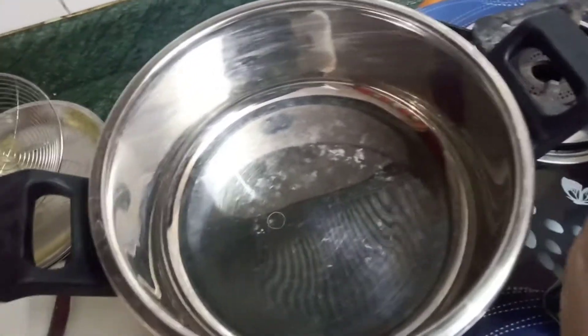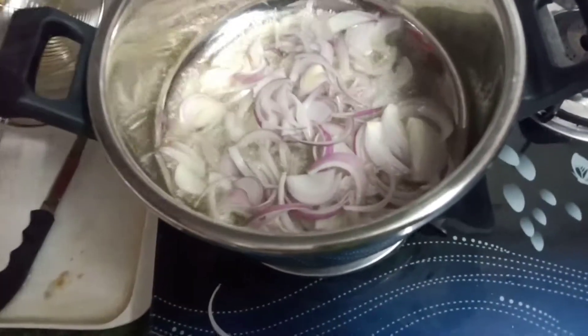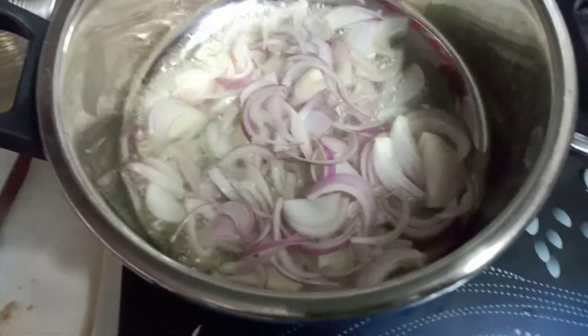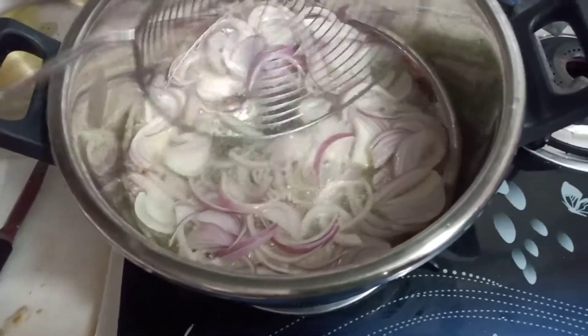Hi friends, welcome back to my channel. Today I'm going to show you how to make egg biryani. This is a very easy and quick recipe using a pressure cooker, so without wasting much time, let's get started.